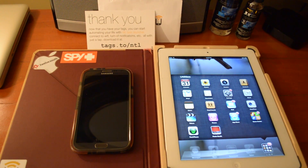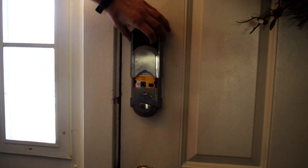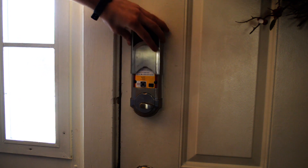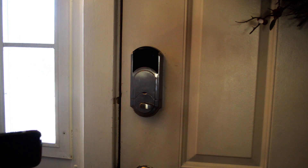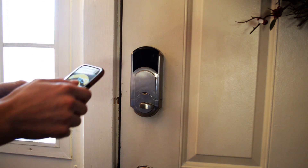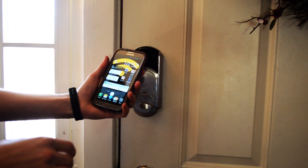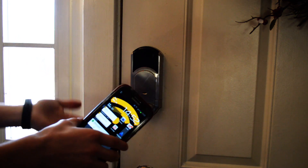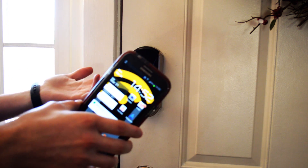Now I'm downstairs by my door. I have an NFC tag right underneath the panel of my lock so you can't even see it. When I leave, it disables my Wi-Fi, turns mobile data on, sets brightness to 100, and turns power saving on. When I arrive home, it does the opposite — turns Wi-Fi on, turns data off, and disables power saving.